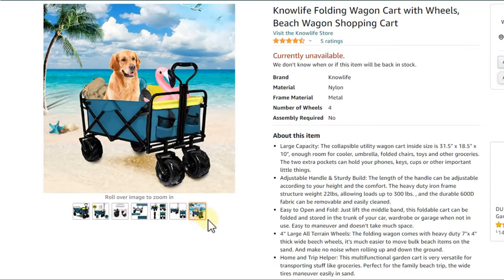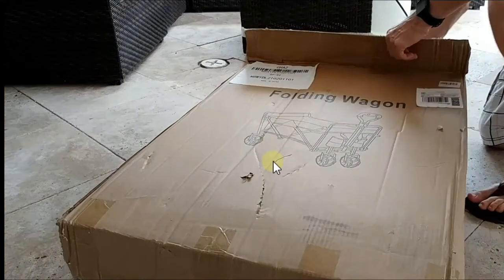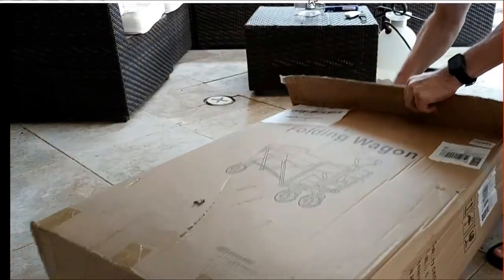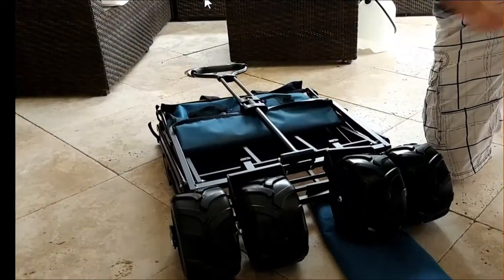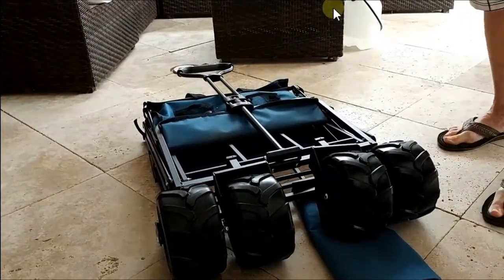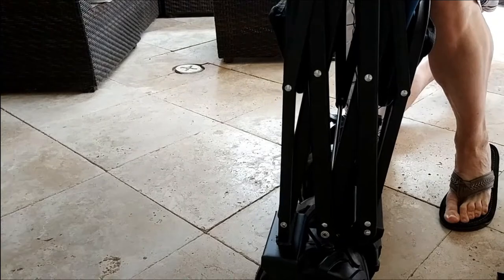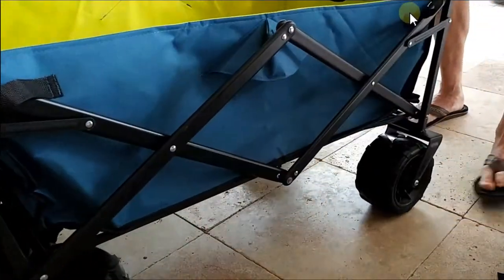So how does it really work? It came in this box and I thought maybe some assembly would be needed, but there's actually no assembly needed at all. You just take it out — no screws, nothing extra delivered. You just put it in an upright position and then unfold it. You push it to the side and then push it down in the middle and it's ready.